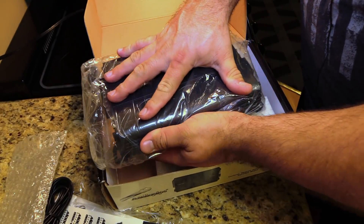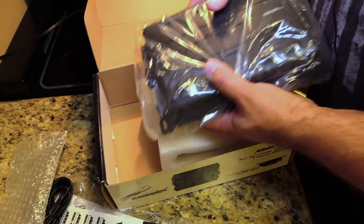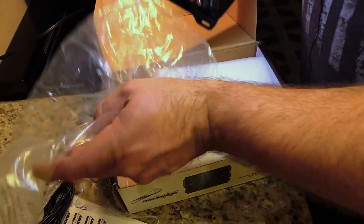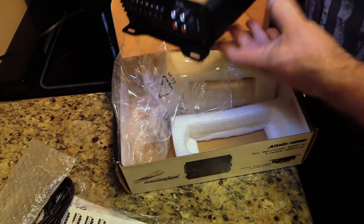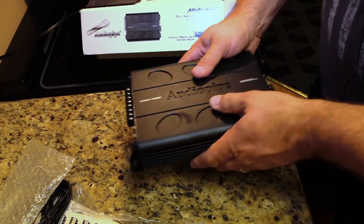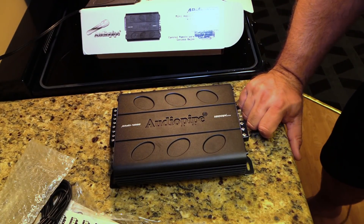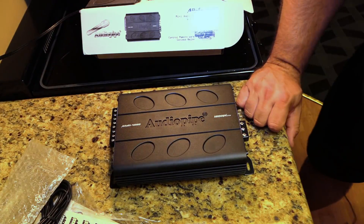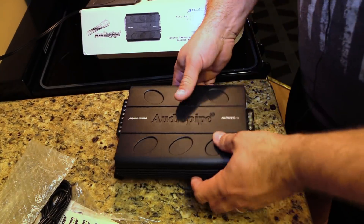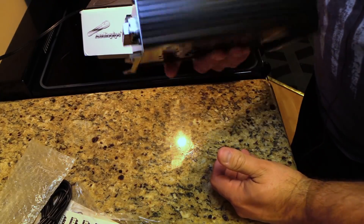Other than the amplifier, that's it in the box. This is a tiny amplifier — it stretches all the way across my hand, and I'm an above-average-sized individual. It's a Class A/B amp, so for those of you who used to rock Class A/B four-channels back in the 90s and early 2000s, a 4x80 amp back then was easily triple or four times this size. So that's really impressive.